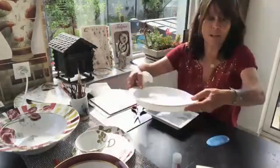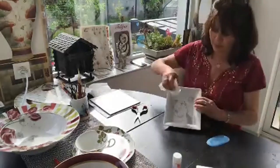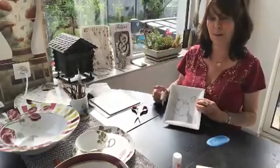The firing temperature is 820 degrees — I think it's cone 15 in the USA. Once it's fired, you take it out of the oven and the motif is fixed.